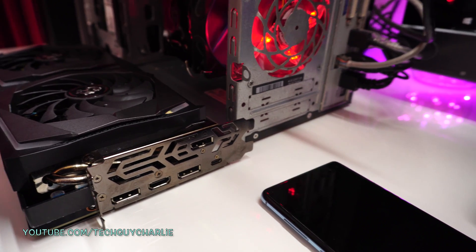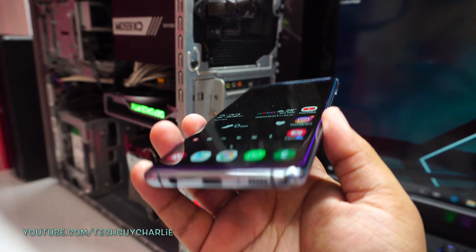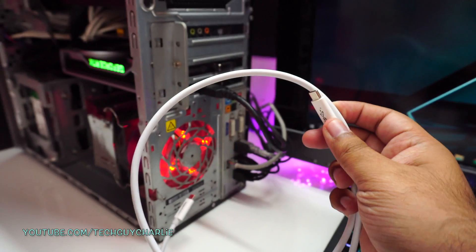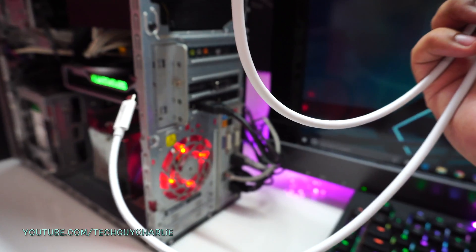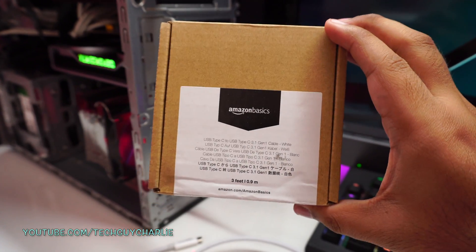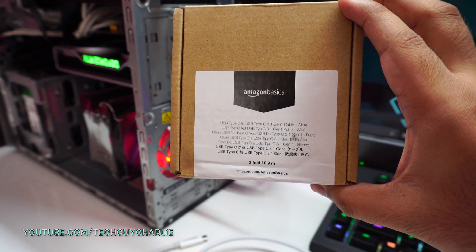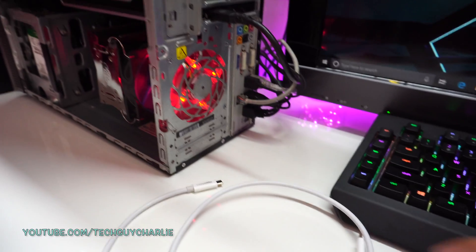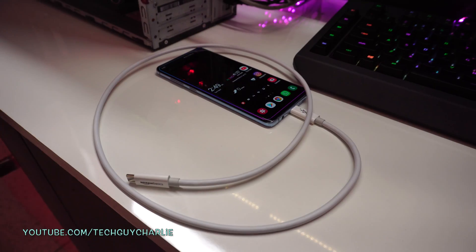There's only one way to find out — let's plug these things in and see if it works. If you want to connect a phone that has a USB Type-C port, you will need a cable with USB Type-C on both ends. This one is an Amazon Basics USB Type-C to USB Type-C 3.1 Gen 1 cable, so this one should work without any problems. Look at the thickness of this cable — it's really, really thick.